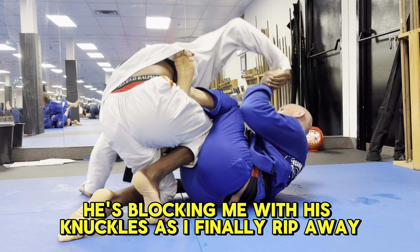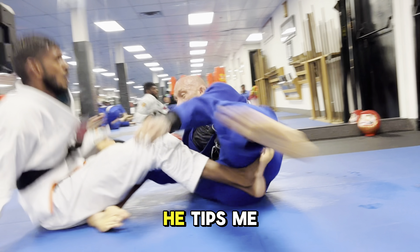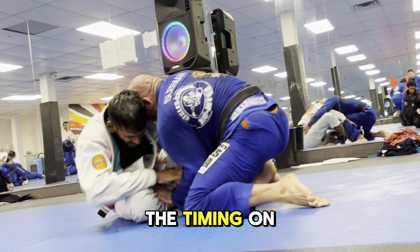I break the grip — he's blocking me with his knuckles — and as I finally rip away I lean back a little too far. He tips me, secures my leg, and switches. That was beautiful; the timing on that was spectacular.